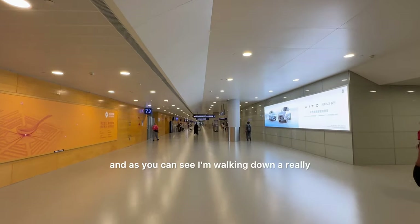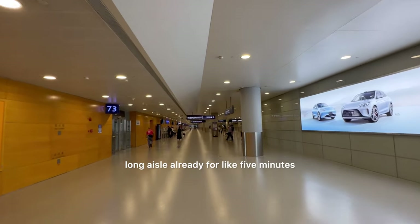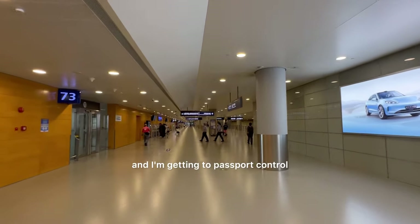The main reason I created this video is to show you everything you need to know about buying a SIM card for your trip to China here at Shanghai International Airport. And as you can see, I'm walking down a really long aisle already for like five minutes, and I'm getting to passport control.